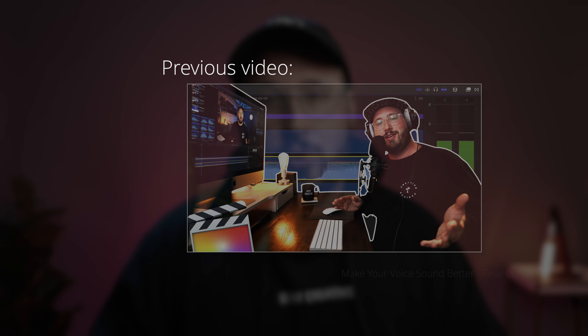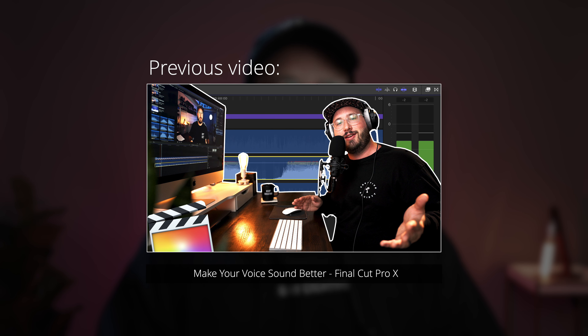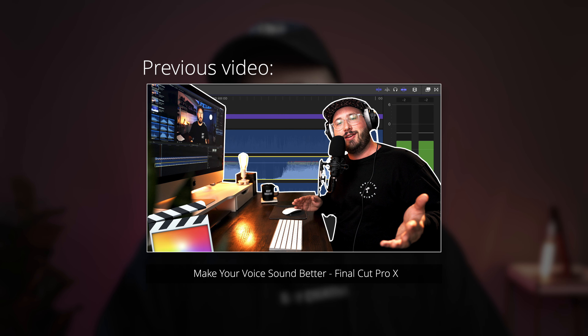Another issue that I didn't expect is that this light actually generates some noise. It has a fan on the inside of it, which helps cool the light, but one of the downsides is it generates a little bit of a hum. So if your microphone is placed close enough to the light, it may be picking it up a little bit. You can remove this in post, but it is just another step that you'll have to take in your process.